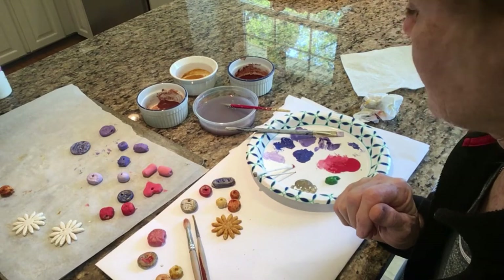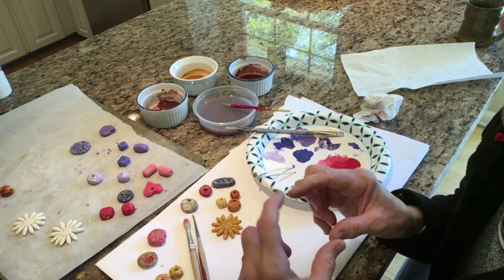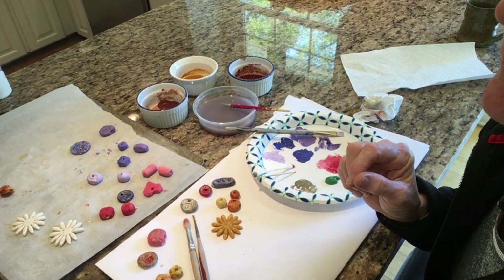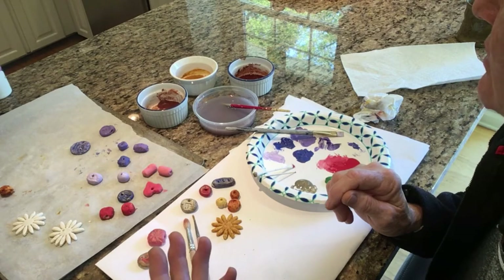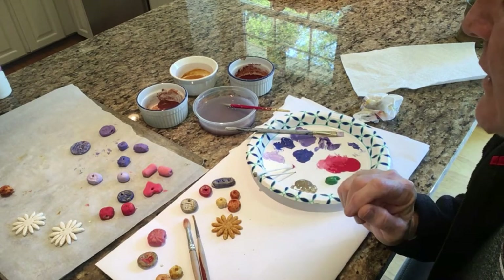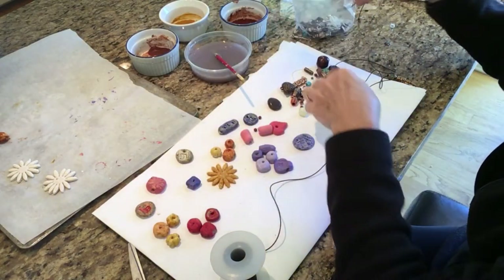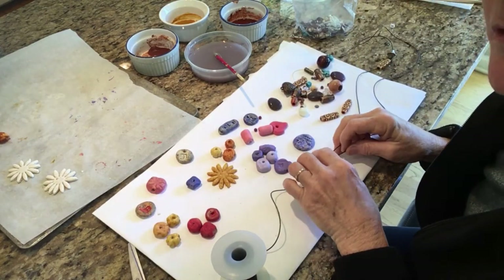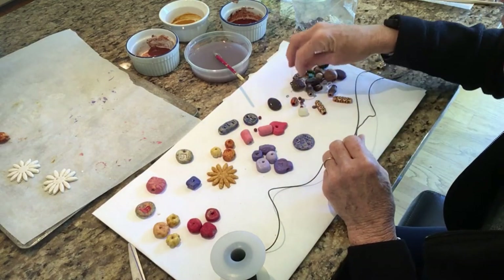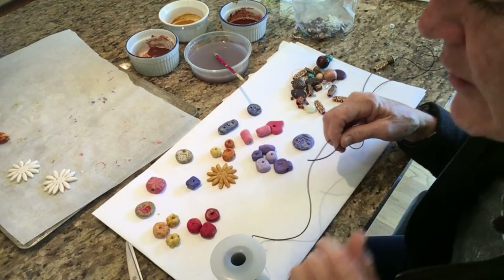Whatever colors you think your mom would like and whatever colors you have at the house, that works. You can also use watercolors. If you have a little watercolor tray, or tempera paints, or even food coloring — you might use a little bit of food coloring on a Q-tip. You've got your beads and then you may have some old junk jewelry pieces that had fallen apart. So I'm going to mix in my scraps with some of our handmade beads to create something beautiful.